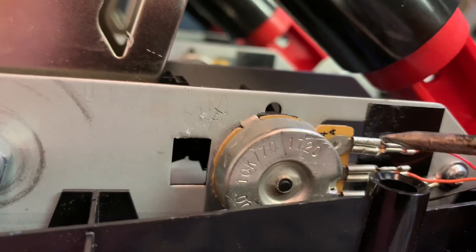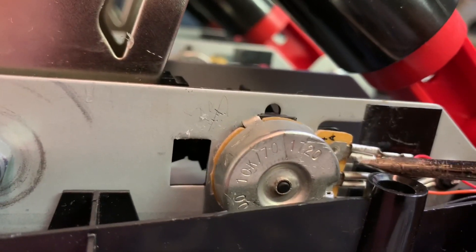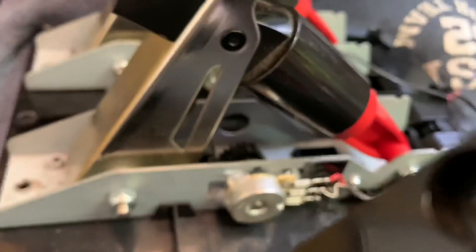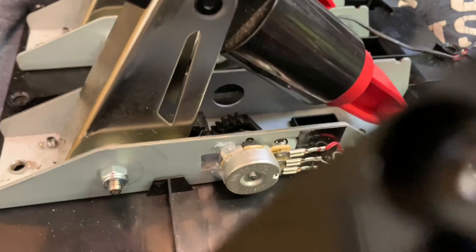When you get it to the right place by trial and error, glue it into place and hopefully that might fix your problem. Give me a thumbs up, a like, a sub — you know what to do. Thanks.